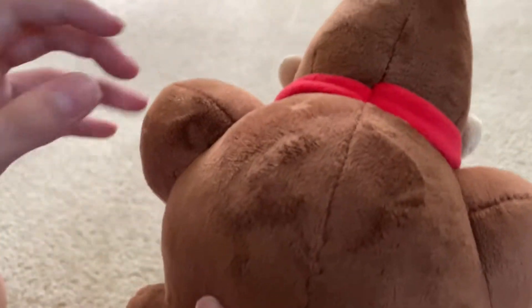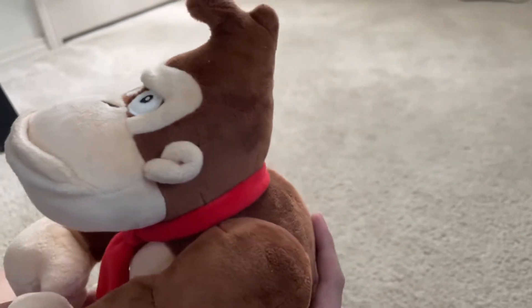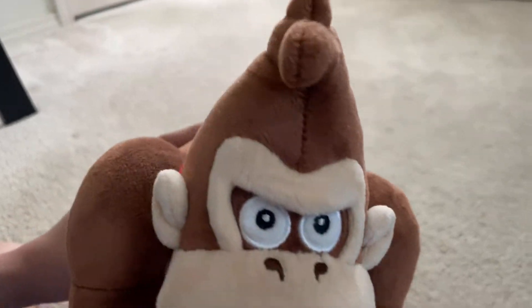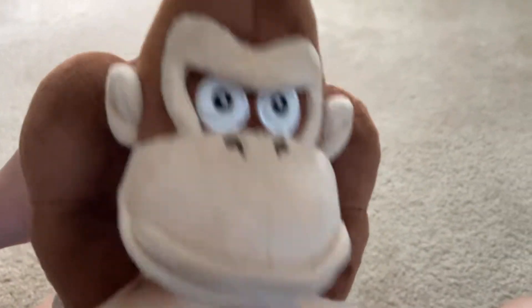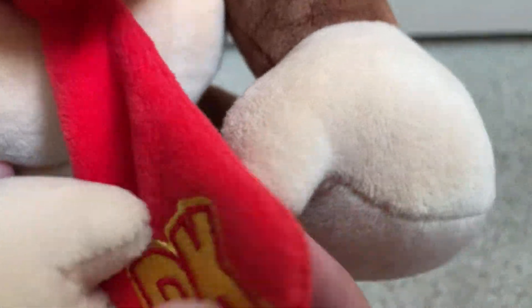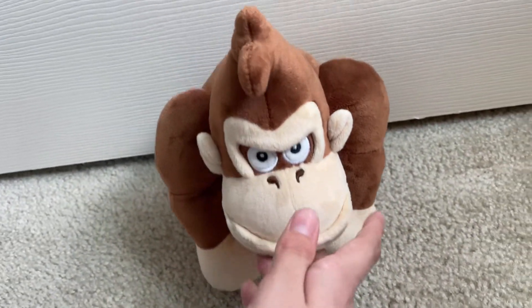Here's his tie and here's the back of him. Now we have a lot more Donkey Kong plushes — we're thinking about doing the gorilla invasion so maybe we can see this guy in another video. Here's a quick overview of the Donkey Kong; you can see his tie there in all its glory.